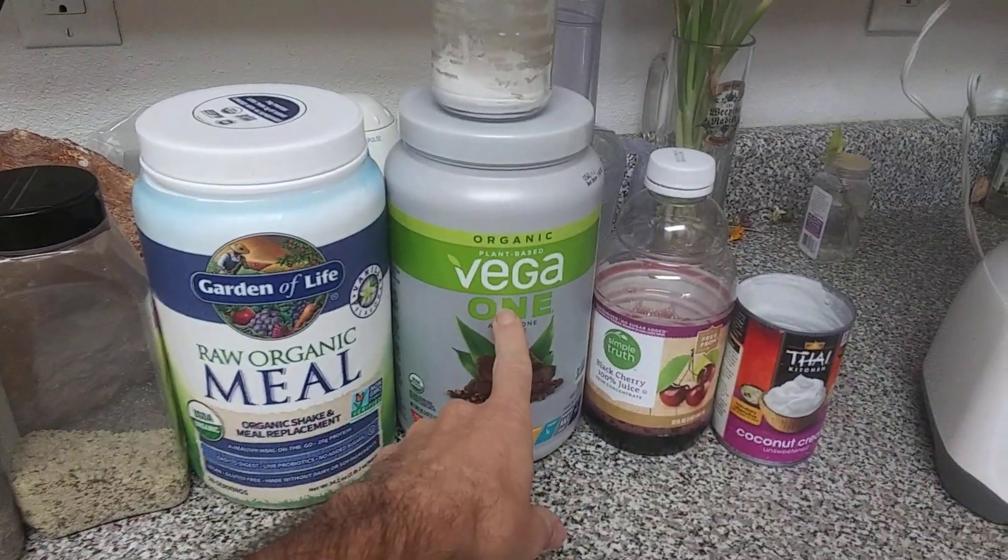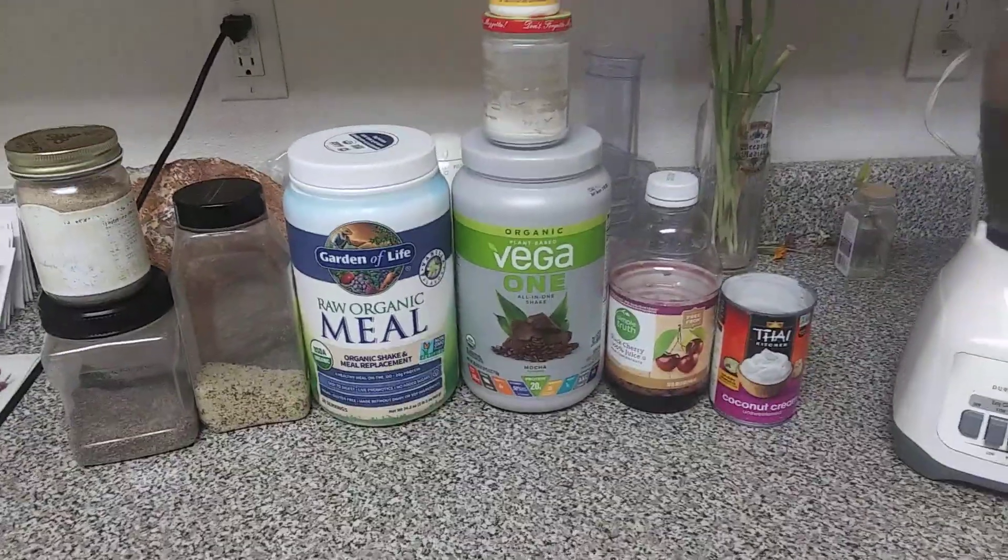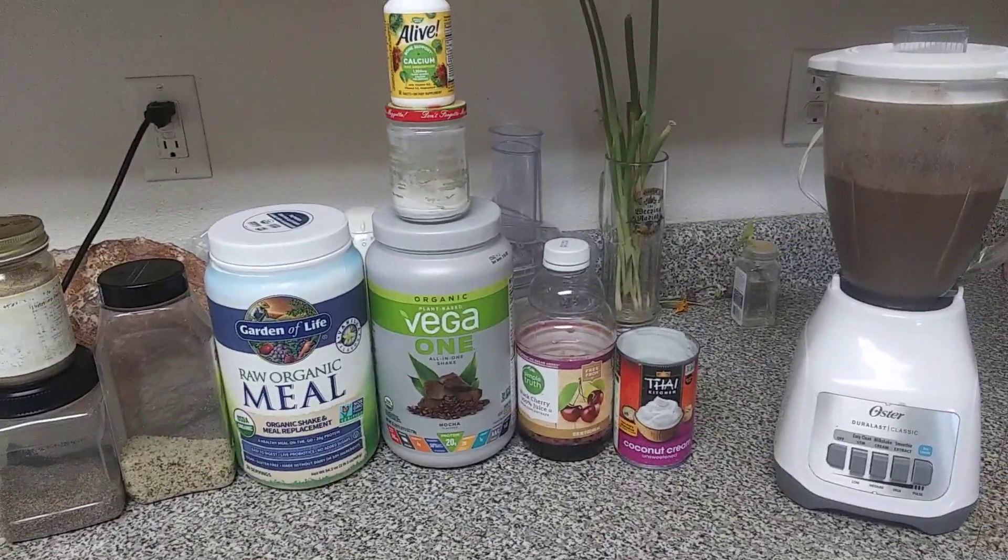It's 50 bucks now. Walmart had it for 28 and then 25 — I told you guys back home. I don't know. I love you guys, bye.